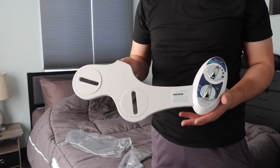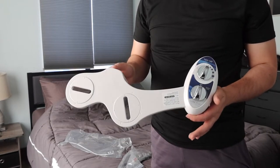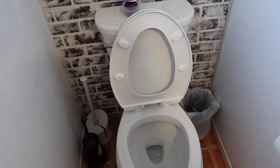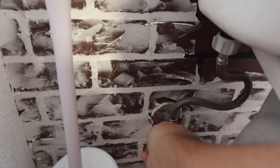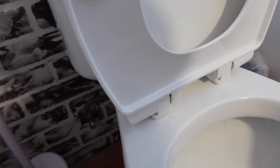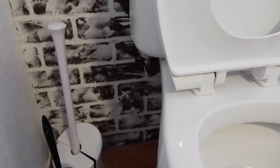Let me go set this up to show you guys how to install it first, and then we'll test it out. So here is basically what we're working with. First thing when you set it up, you want to turn off the water valve, which is right here in the back. The way you check is by flushing it — you want to flush it until there's no more water coming out. Once you do that, you can start installing it.